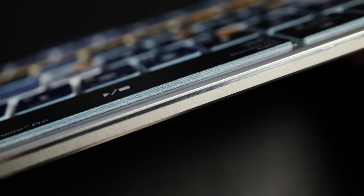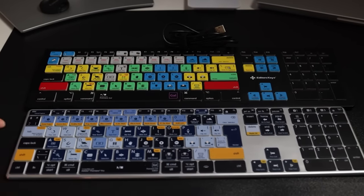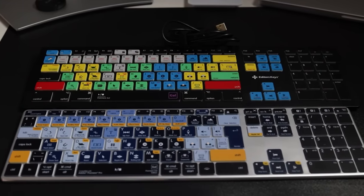I also wanted it to be a slim design because prior to this keyboard I was using the Apple Magic keyboard — the long version — so it has a very similar feel to that. I also wanted to update the color scheme because the primary colors didn't match my style. I really wanted it to reflect the Premiere Pro colors and my favorite color, yellow.